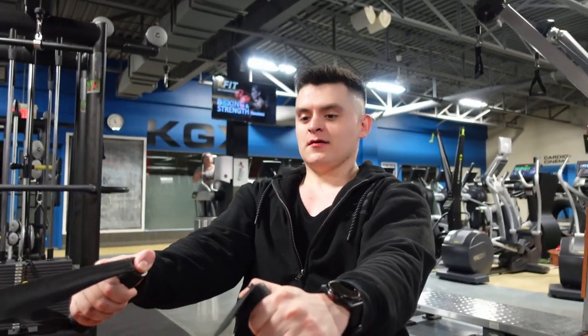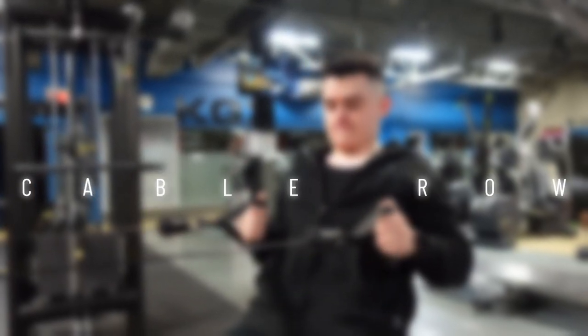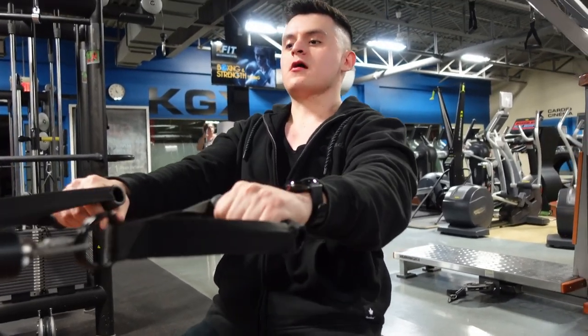We're back to back exercises and we're going to be using these cables. Always squeezing.